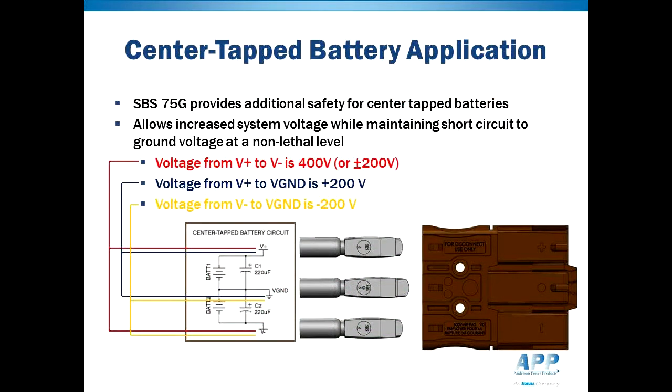By using a midpoint ground, electrical systems with operating voltages from 250 to 500 volts may be configured as plus-half and minus-half of the system voltage. For example, a 400 volt DC system can be wired as plus and minus 200 volts DC. This reduces the risk of electrocution caused by a short circuit to ground to a non-lethal level for most of the population.